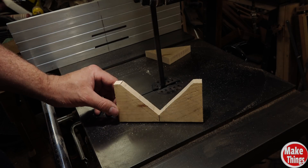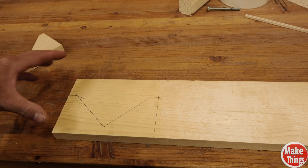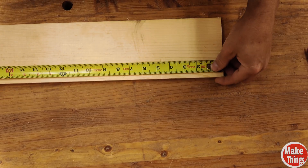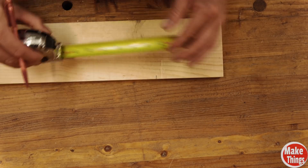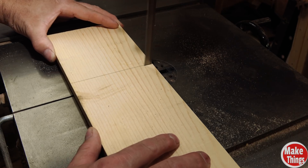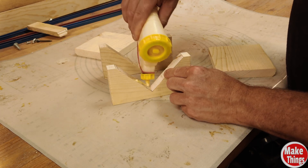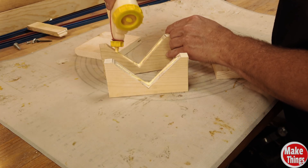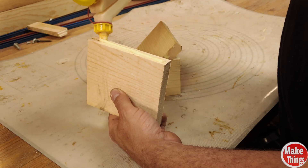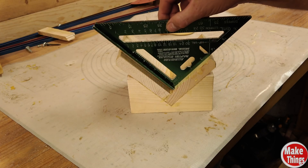Now that I've cut my first v-rest, I'll cut out a second one by tracing around the first. To make the v-sled, we'll simply cut a couple of boards and butt them up against each other. You don't even need to clamp it, so long as it's square in the v-rest.